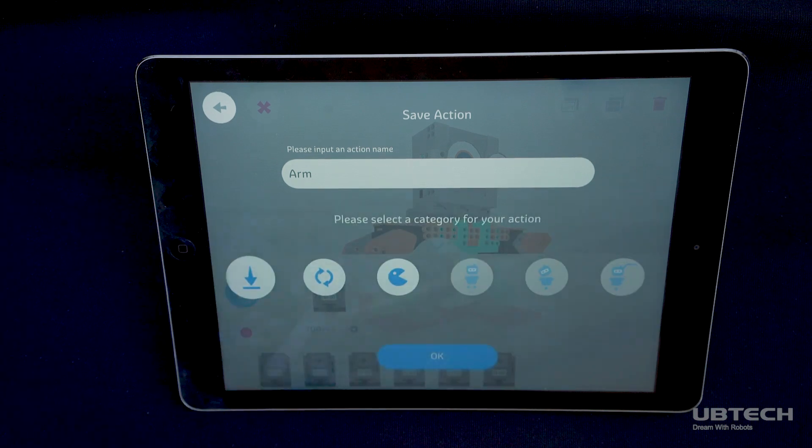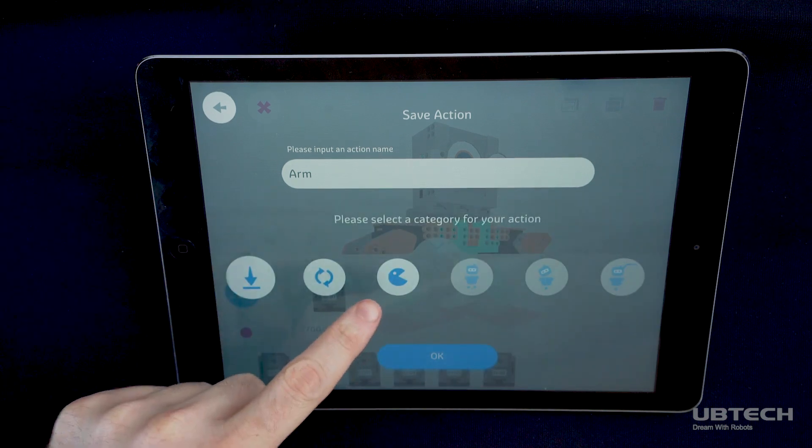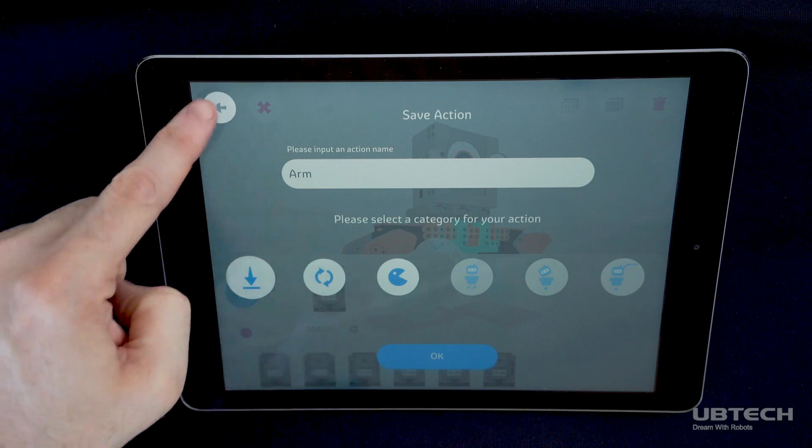Finally, select an appropriate icon. When you're done, your action will appear in the actions list in the previous screen. Now, let's have some fun.